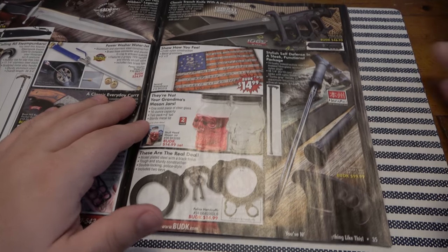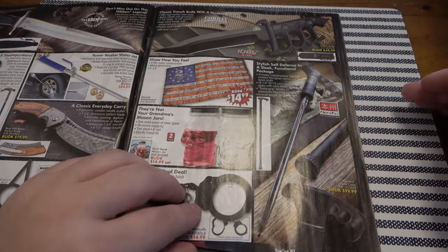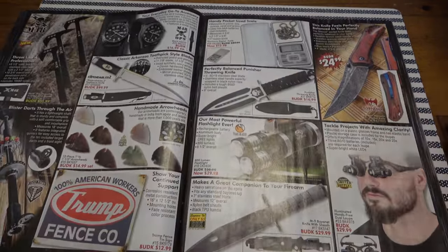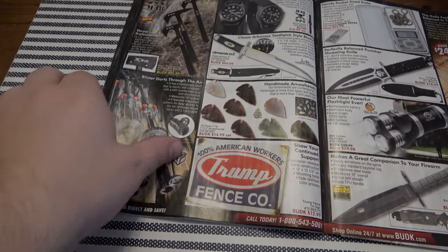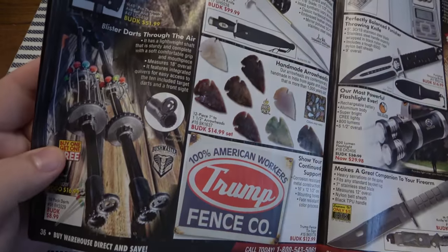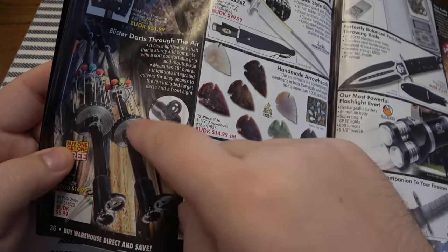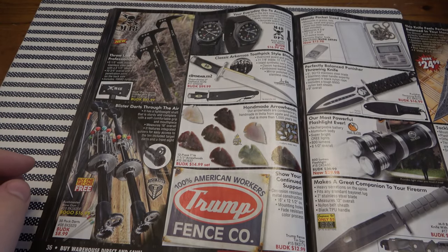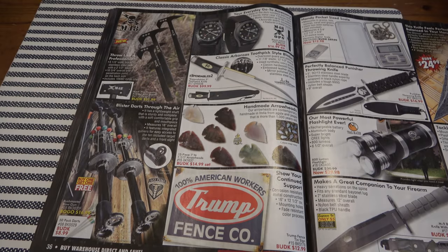Handcuffs are cool — I have a couple pairs of handcuffs. Why? I don't know, but I do. Blow guns — that is a day of fun right there. Get yourself some nice blow guns. Cold Steel had their own line, they were really awesome and decently cheap with a ton of different dart types — little stunners, little broadheads. Very cool stuff.